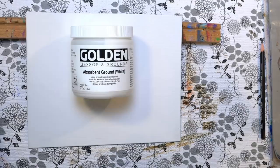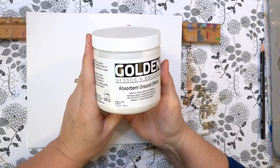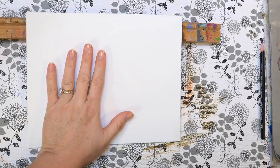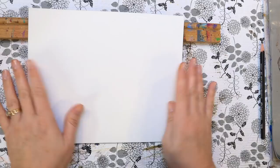I put the absorbent ground on kind of like gesso — it's somewhat thick and a little soupy. I did two coats on the canvas: one coat, let it set for a little bit, then did another coat once it was dry. Let it dry completely and leave it overnight, because you want it to have this sort of papery texture. If it's too wet I don't think it will work.